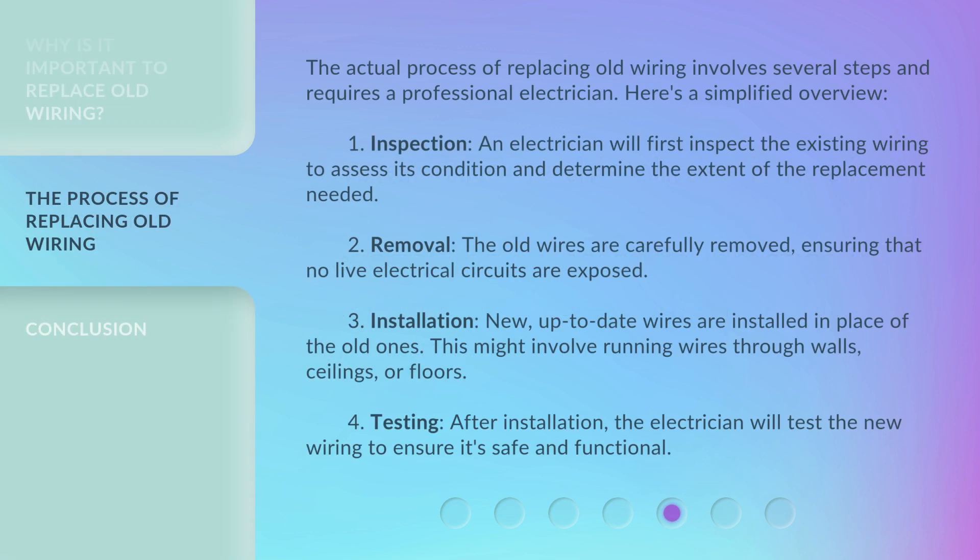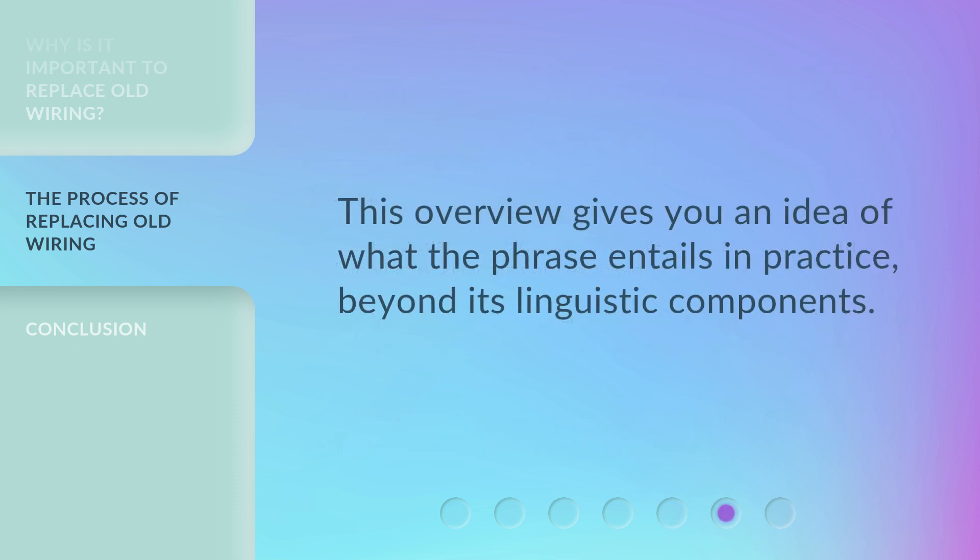The actual process of replacing old wiring involves several steps and requires a professional electrician. Here's a simplified overview. First, inspection: an electrician will inspect the existing wiring to assess its condition and determine the extent of the replacement needed. Second, removal: the old wires are carefully removed, ensuring that no live electrical circuits are exposed. Third, installation: new, up-to-date wires are installed in place of the old ones — this might involve running wires through walls, ceilings, or floors. Fourth, testing: after installation, the electrician will test the new wiring to ensure it's safe and functional.